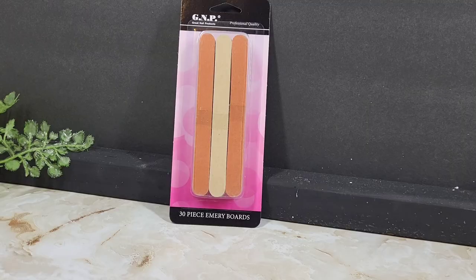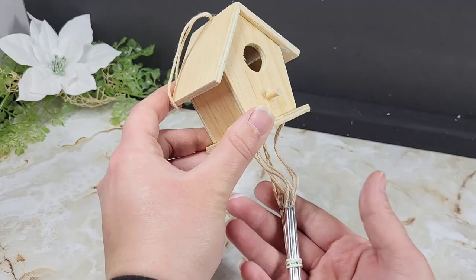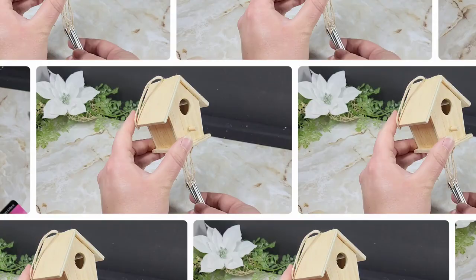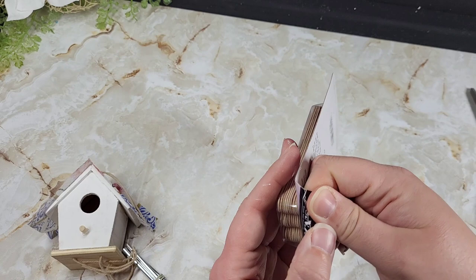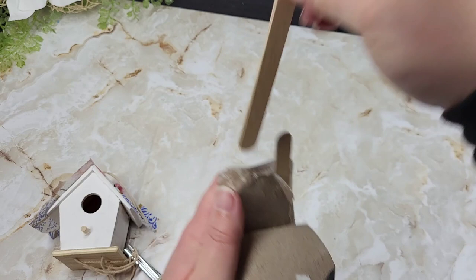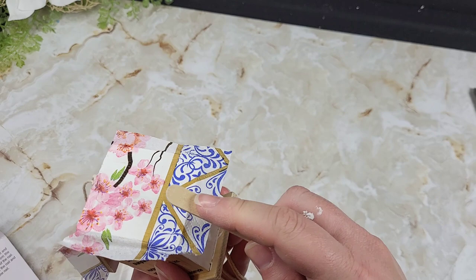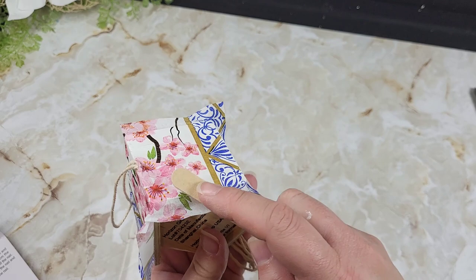Using a nail file for sandpaper is one of the most suggested things in my comments since I started the DIY channel, so when I saw it as a suggestion again I was like we're gonna give this a go. We're doing that using this little birdhouse wind chime I'm currently making for a spring DIY video. I decoupaged the top with a napkin and left some overhang, and we're going to take the nail file and just trim around the top of the birdhouse to get that napkin off. I gotta say, I'm mighty impressed — this was super easy to use and didn't really take any elbow grease.